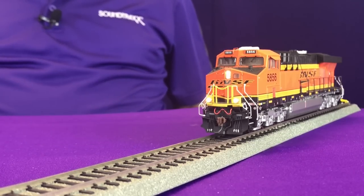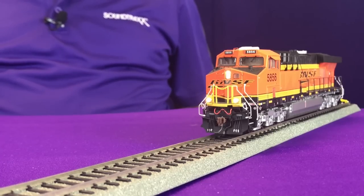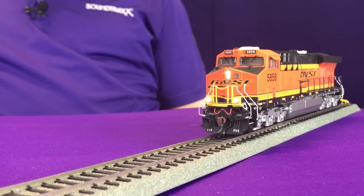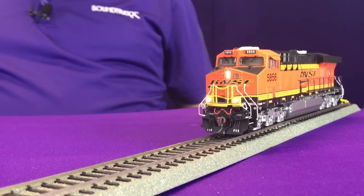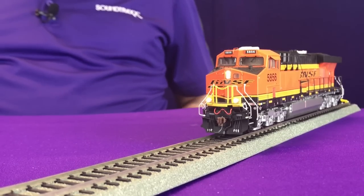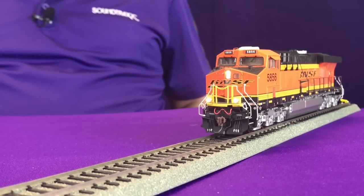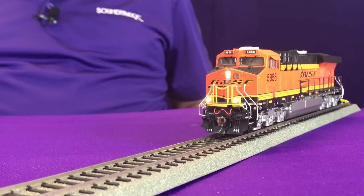The board layout is a little bit different internally, so you won't necessarily see it outside the model, but inside it's wired up a little differently. The FX7 and FX8 wiring tabs are actually on the front of the decoder, so Atheron has wired their ditch lights on this particular model to the FX7 and FX8 lighting outputs.